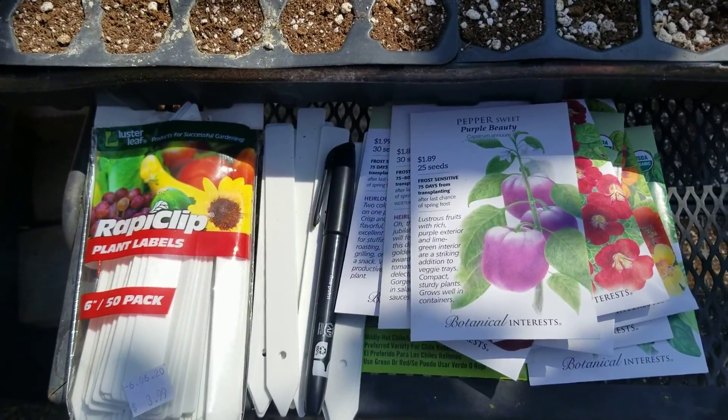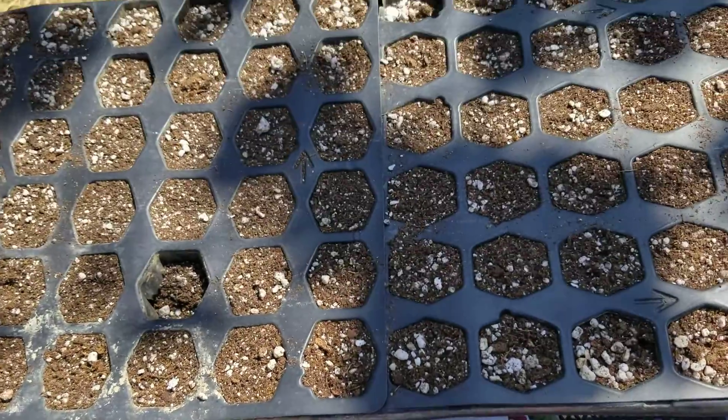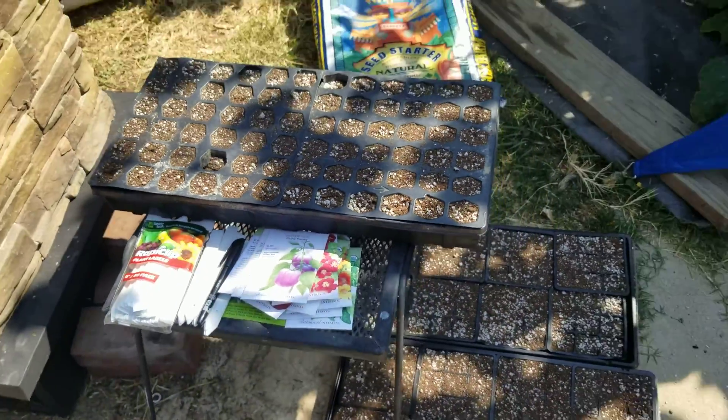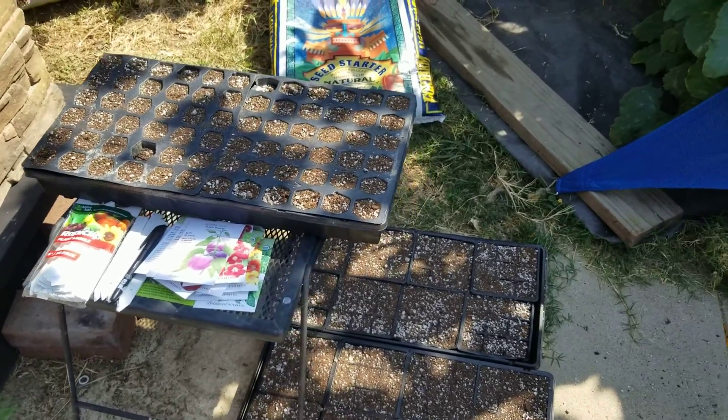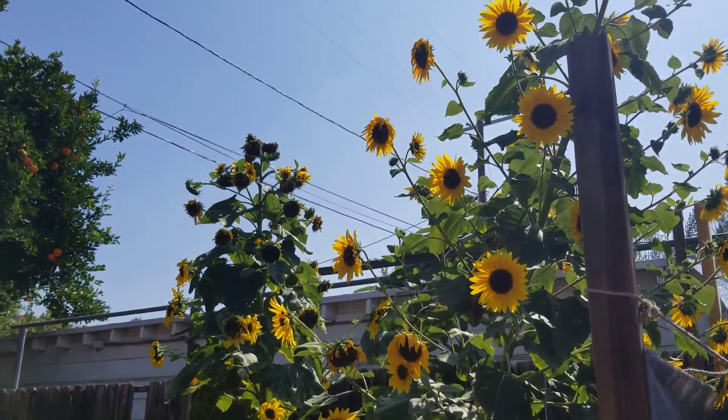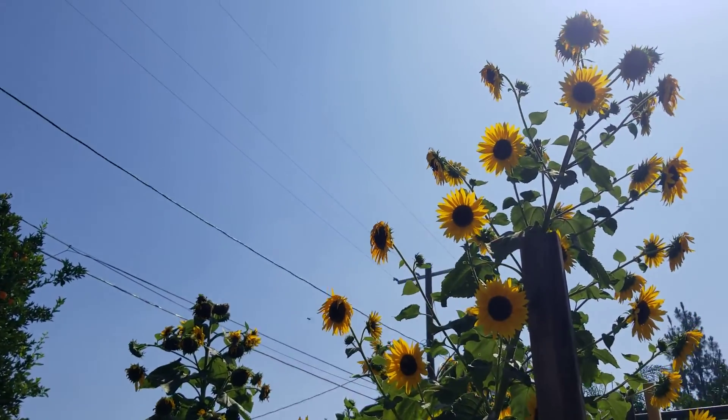So those are the basics of Seed Starting 101 — here are all the supplies you need. And, of course, plenty of sun, proper temperature, and the right time of year. You need at least six to eight hours of sun really for most any food plants — fruits or vegetables.